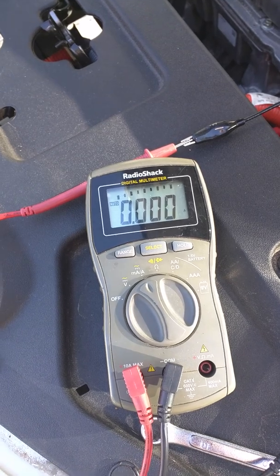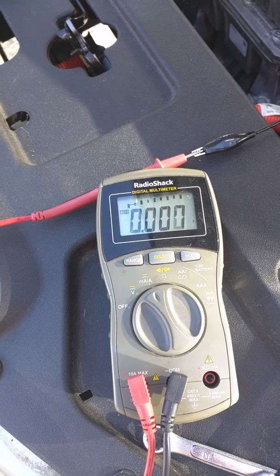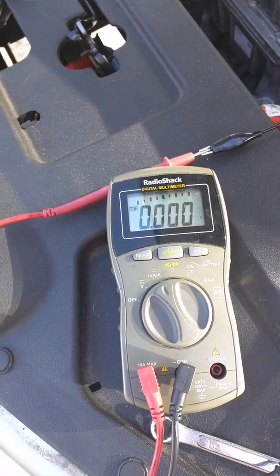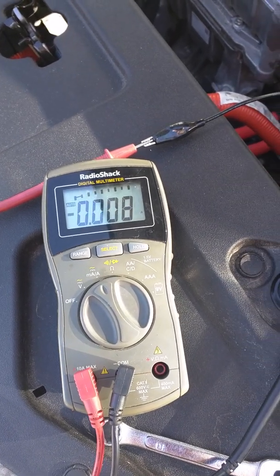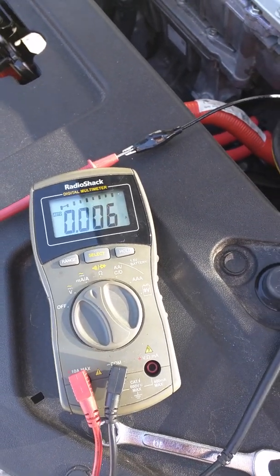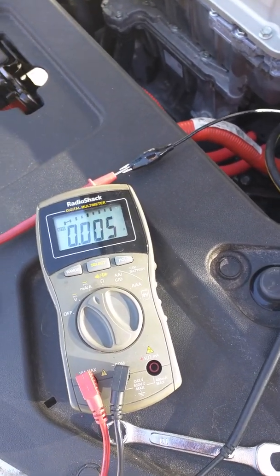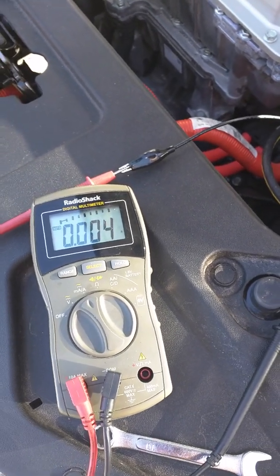The solar panel is providing enough power — 40 milliamps — to drive the car's systems when it's completely off. So there you have it: it does work. Not very well, but it does provide 40 milliamps when the sun is shining directly on the panel.